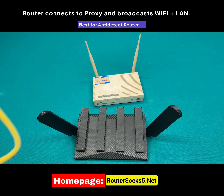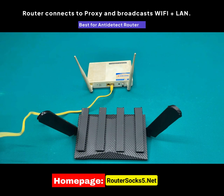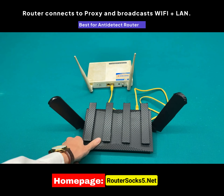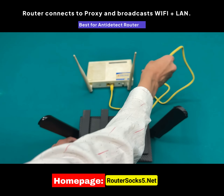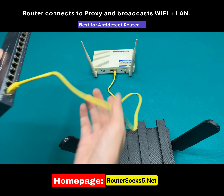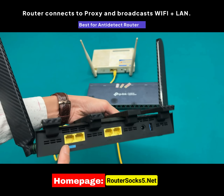Now I will guide you through the two simplest ways to provide a network connection to the router. Method 1: connect a network cable from the LAN port of your home networking device into the WAN port on the RouterSox 5. You can connect directly from the ISP modem, an external networking device, or even from a network switch. Remember, the network connection for RouterSox 5 must always be plugged into the WAN port.